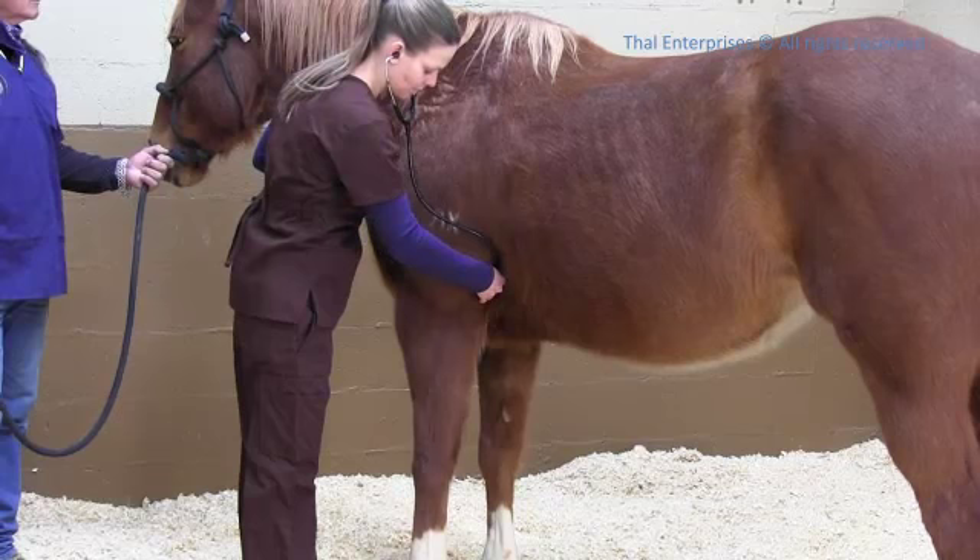Listen carefully as each lub-dub makes up one heartbeat. Count each beat in 15 seconds and multiply that number by 4 to get your horse's heart rate.